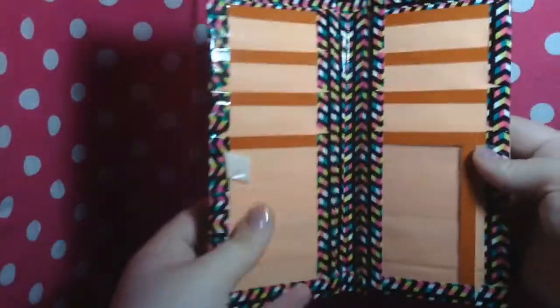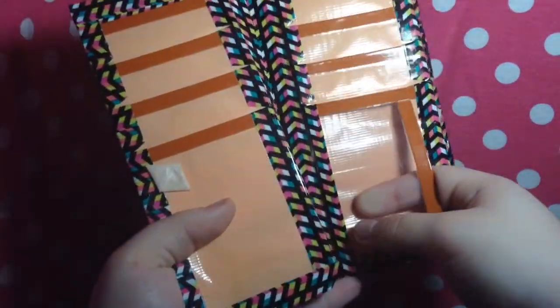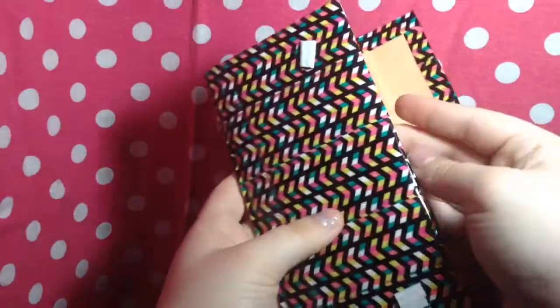It has the coin pouch, and then you open it up and it has eight card pockets — it's supposed to have nine — but I forgot, with the ID and then a billfold. And I really like this one.